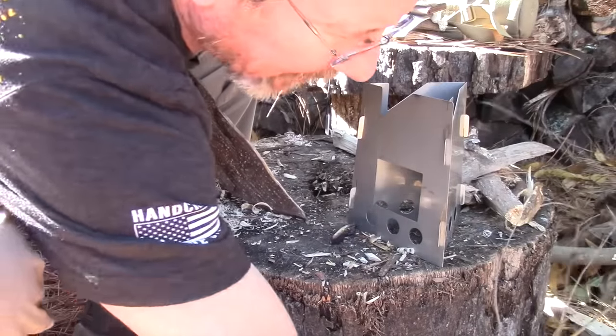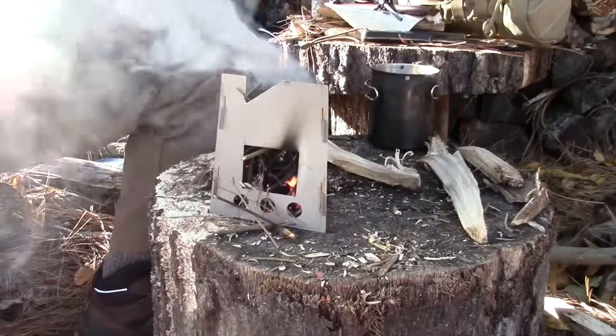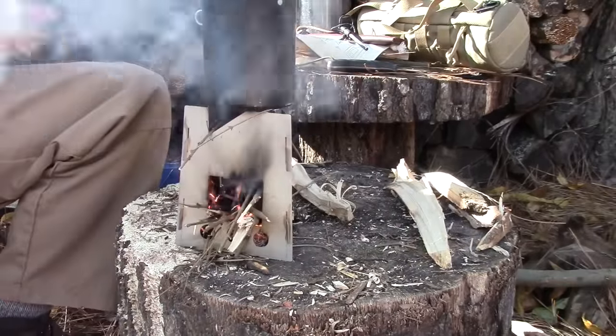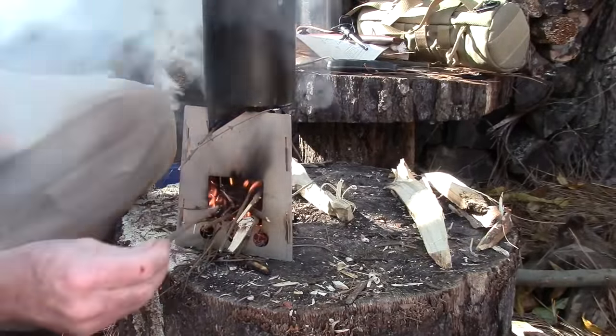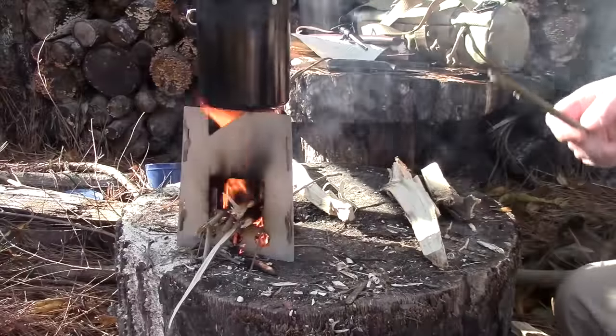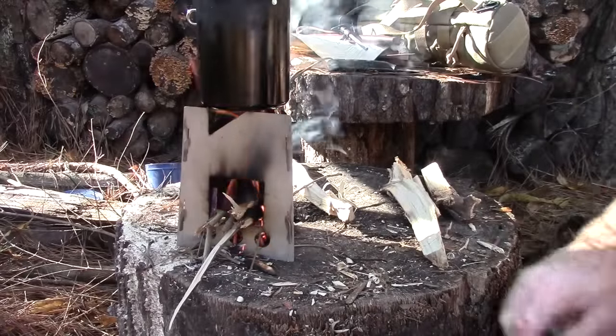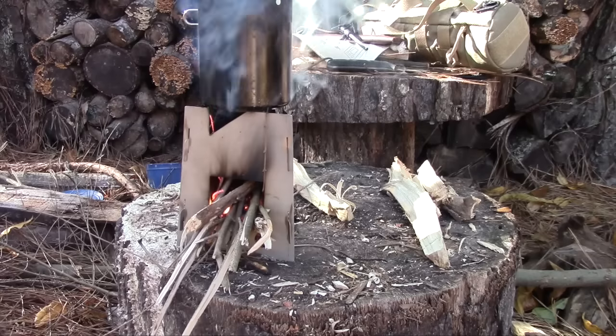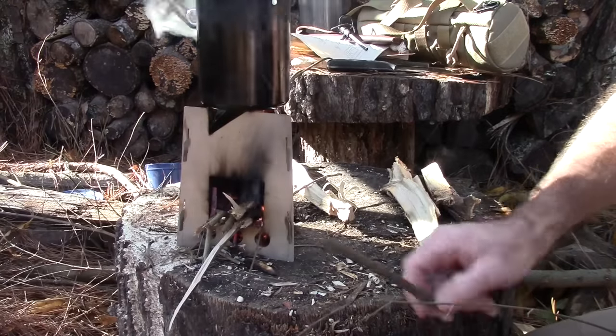Oh no, I lost a piece of fatwood — that's horrible. It's putting out a little smoke. I managed to set my stump right where the smoke is going, which is great. And now the smoke's coming this way — smoke in my eye. I think it really does follow beauty.